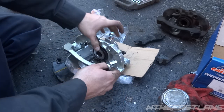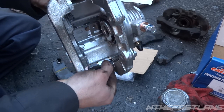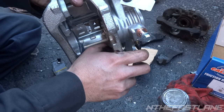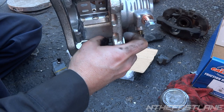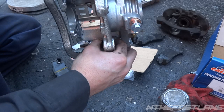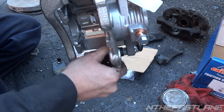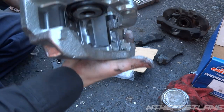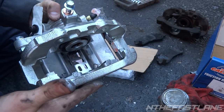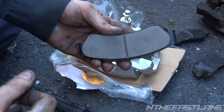We're going to take this bottom lip and face it down into the slider — basically you're just going to shove this in like this. There we go, that's what you want. Just like that, and the pads are going to slide on in there. We're going to do that to this side as well.